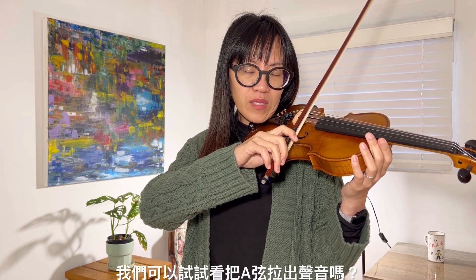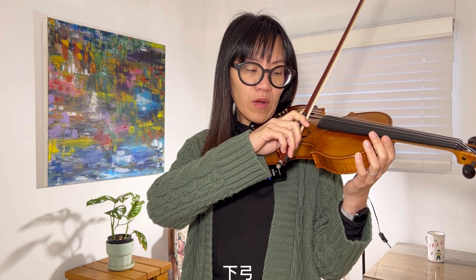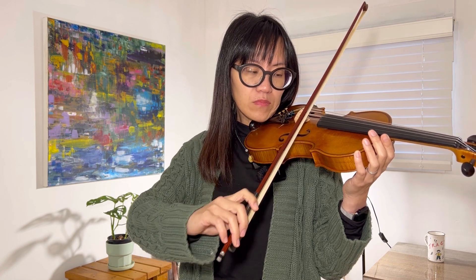Do you get it? Can we play a little bit of sound out of your A string? Stop. Try one more time — get back, stop. Let's try one more time: down bow, stop, up bow.